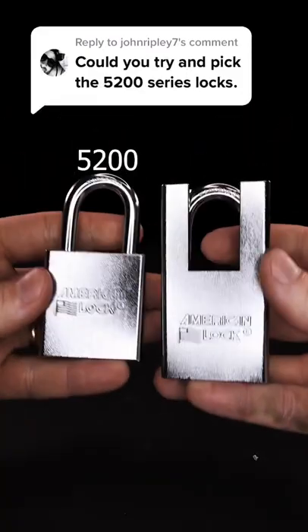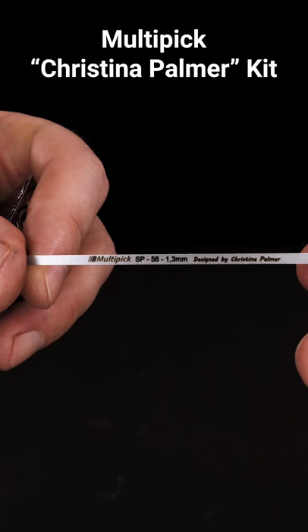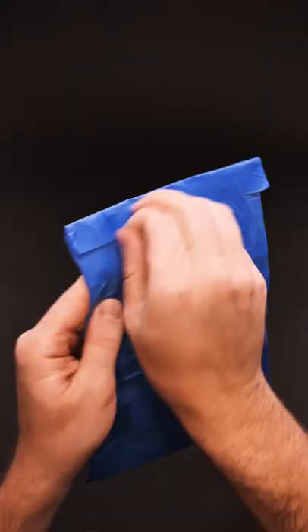The 5200 is basically the same thing as the 53 without its hoodie. To violate this lock, I'll be using this turning tool for multi-picking, whatever I find in this package from Italy.